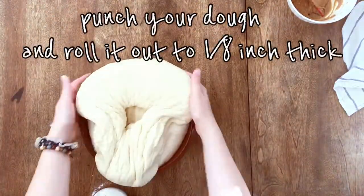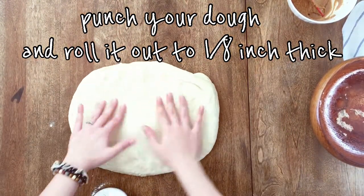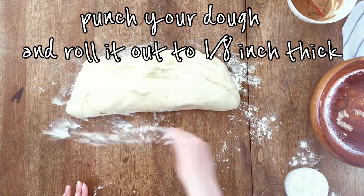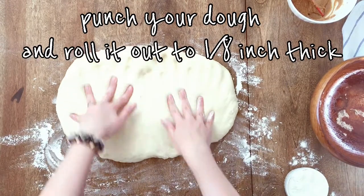Now let's punch this bad boy, put it on our workspace. Don't forget to add some flour so it doesn't stick. And now let's roll it out into a nice big rectangle.